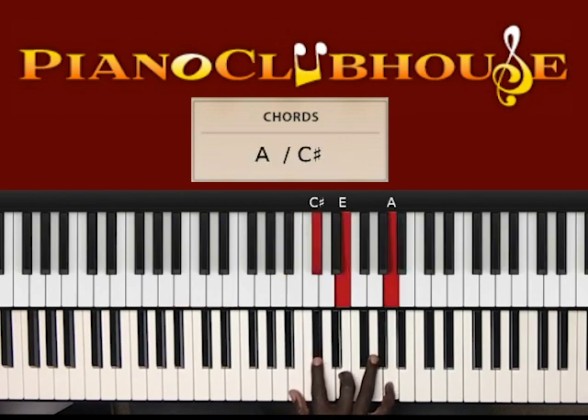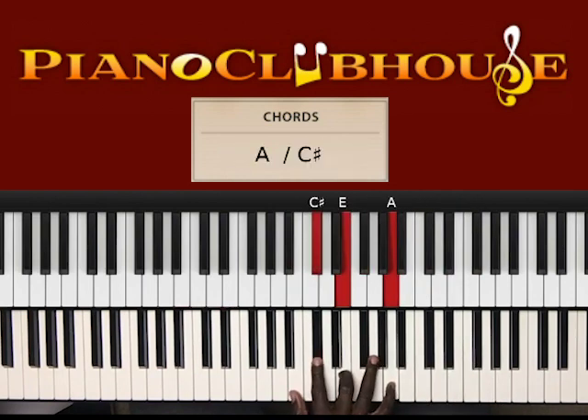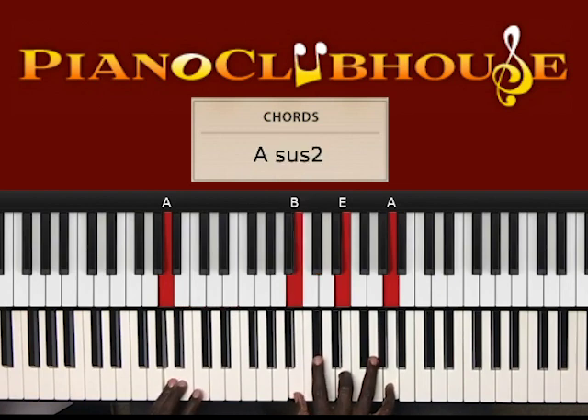And that was B, E, A, to C sharp, E, A in the right hand. Slurred between the B and the C sharp. And it's A in the bass when you go to that B, E, A, to C sharp, E, A in the right hand.